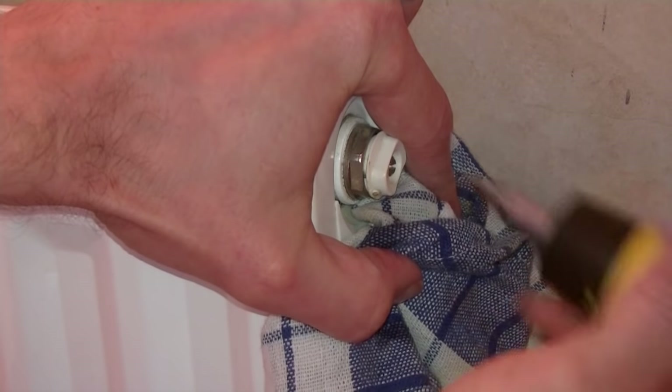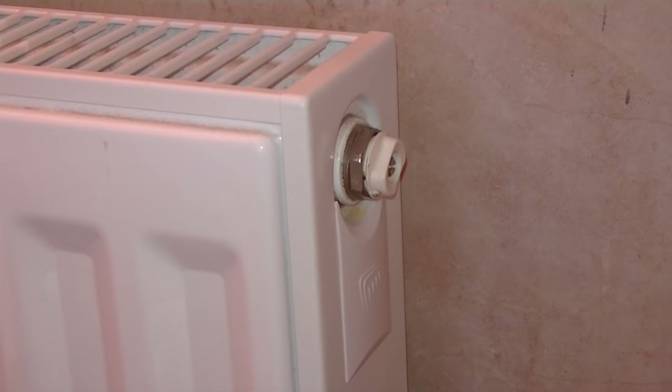Now just shut the radiator valve. You don't want to over-tighten it — just tighten it until the water stops coming out.